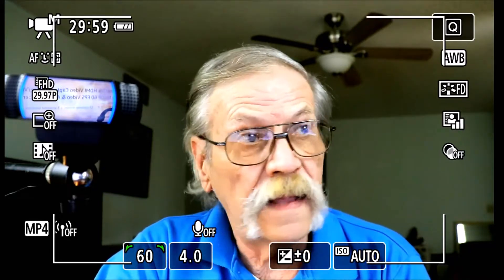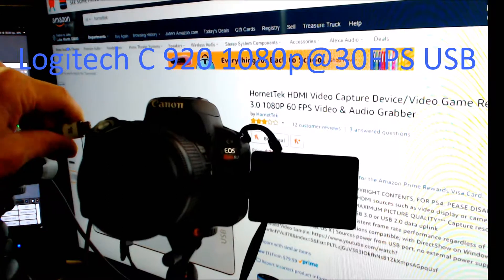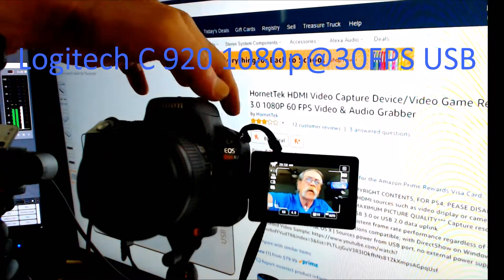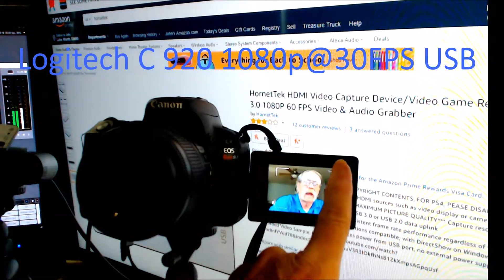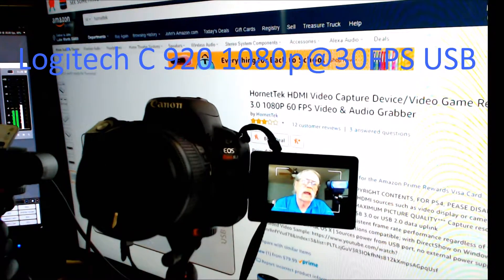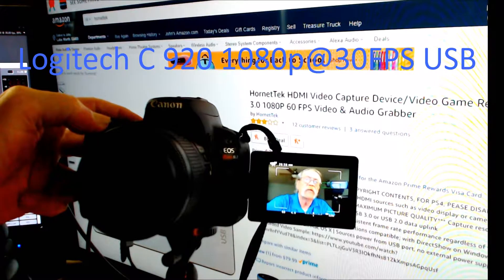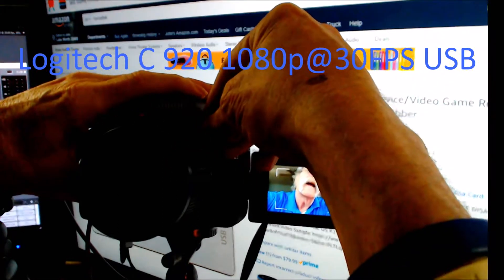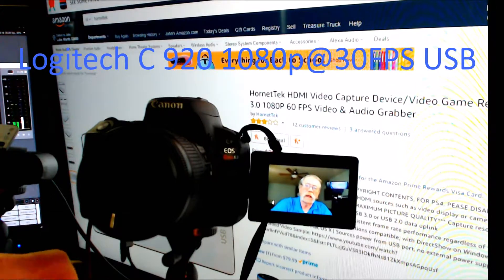You'll notice there are icons and everything around it, and I don't want those showing in the recording. To get rid of them, you do two things: first, press the info button on the back and it will cycle through — the icons disappear. But I still have face tracking on there, which I don't want. So I press the shutter button halfway down to make sure it's auto-focused, then change the lens over to manual. Now I have a clean HDMI output.